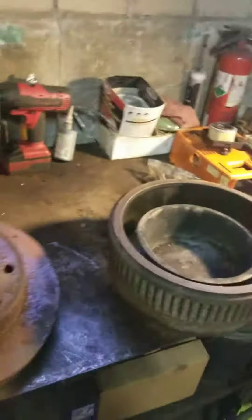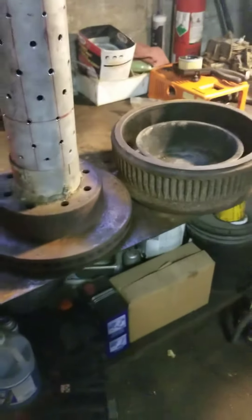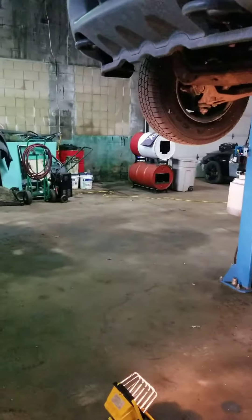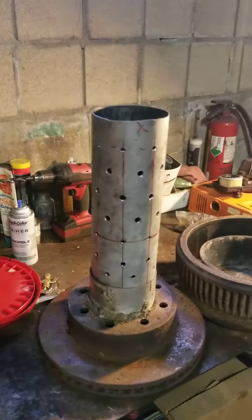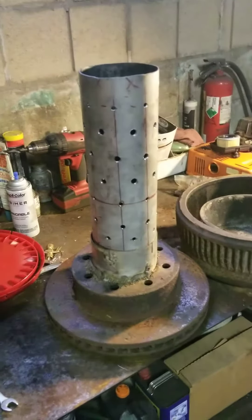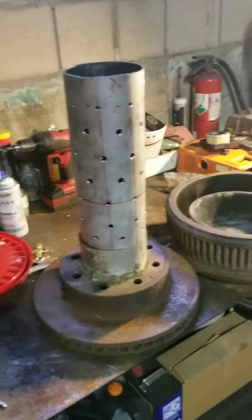Basically this piece here goes on top of that piece, inside the drum burner over there at the lower section. That tower there sticks up into the upper barrel and heats the upper barrel. That's about it for right now.